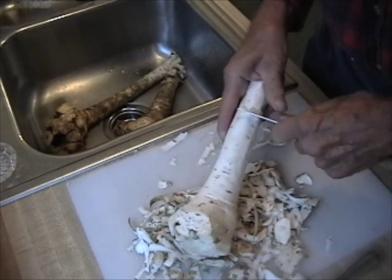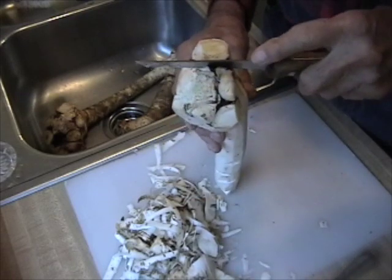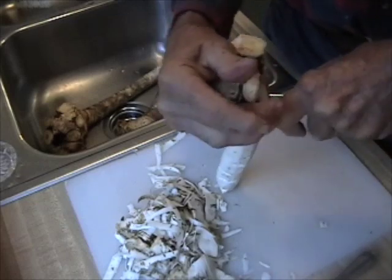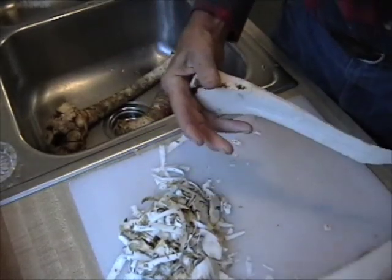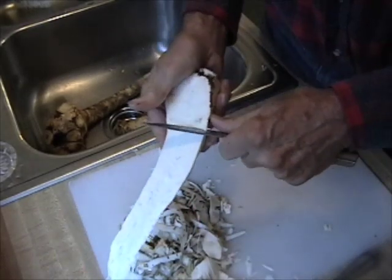There are little pits and deep spots in the root. The best way to handle those is to work your way into them. Sometimes they go quite deep into the root.